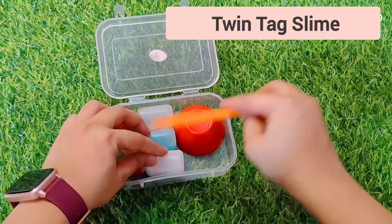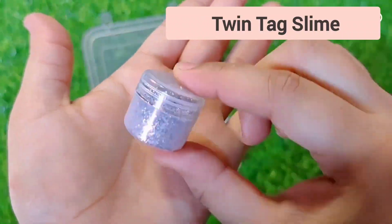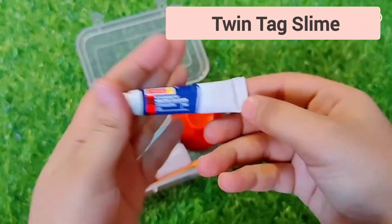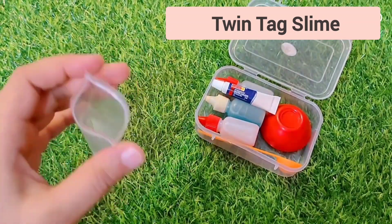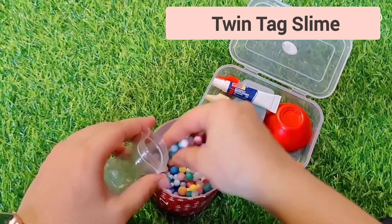Here I am going to take a spoon. I am going to add glitter for a glitter slime. Next I am going to add color — I am putting camel color here. And I am also going to add some decorative items.